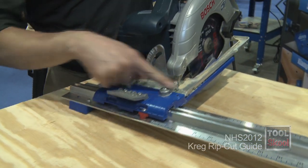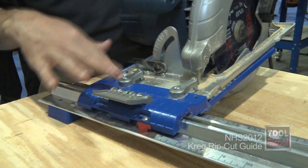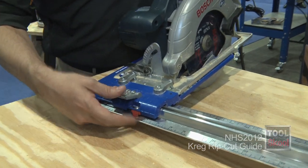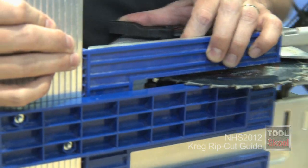It attaches real easily. Most circular saws have a flat end right there, so you attach that flat end and pinch it down. Once it's pinched down, you're going to flip it over and turn it around when it's flat and just touching.